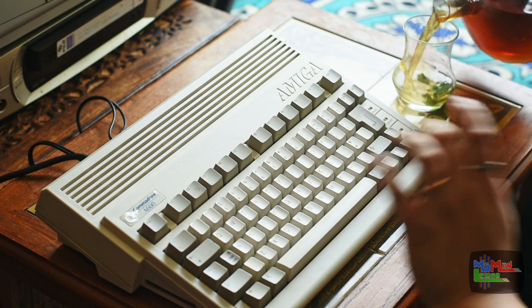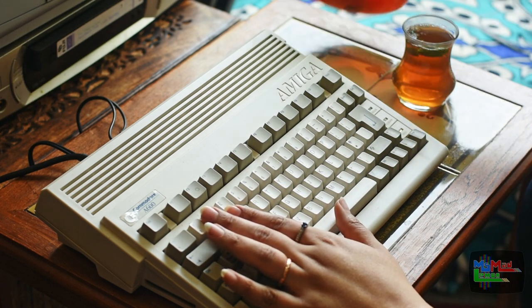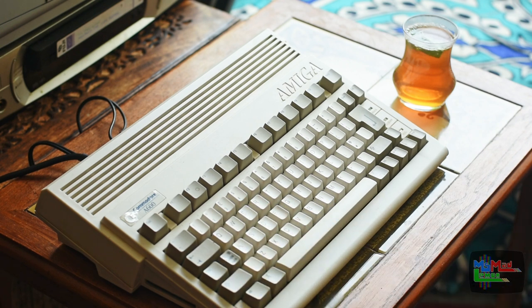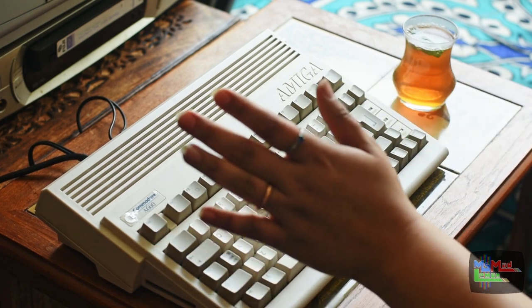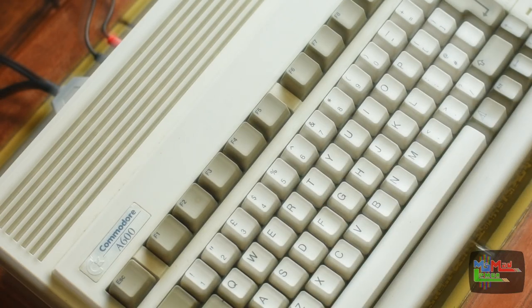Hello and welcome! Last time I fitted a fan to the Furia — the original fan was freaking loud — but this time what I'm going to do is install this kickstart ROM switcher into this Amiga 600.